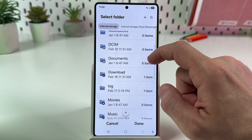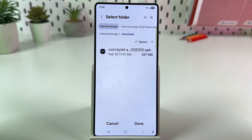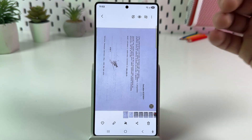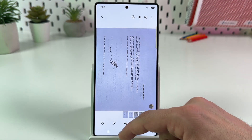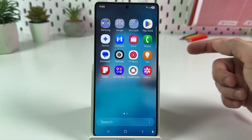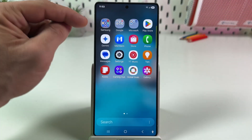Select a folder — let's save to downloads for example — and tap on done. Your PDF file is now available in downloads. To check this, go to the home screen, swipe up from the bottom, and find the Files application.